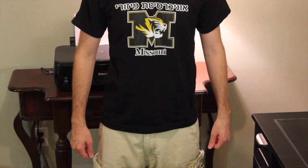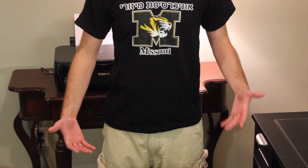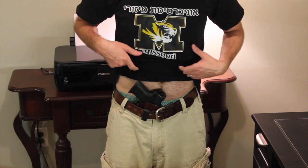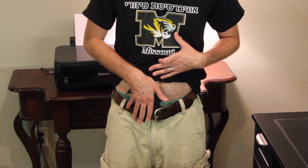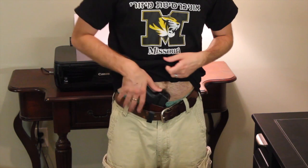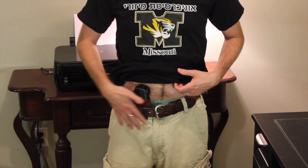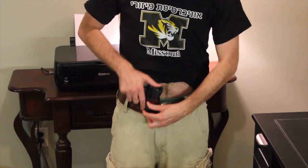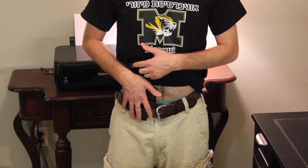As an appendix carry, it conceals fairly well. Obviously in the winter months you'll have a bigger coat on. In this position it's very accessible, and if you want it in a cross draw fashion on the complete other side you can do that too. You can adjust the ride and cant — further right or left — so this position has actually worked very well for me. I typically carry this way in the winter months.